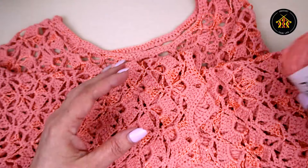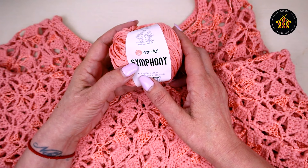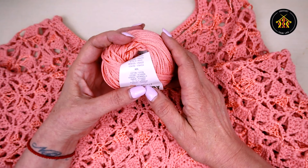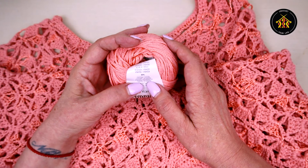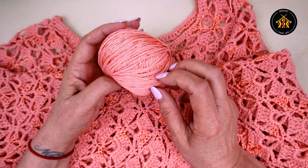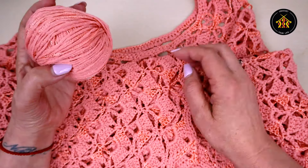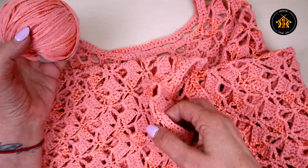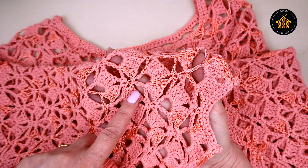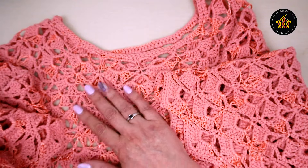Am lucrat cu un fir de la YarnArt, Symphony. Pe 50 de grame sunt 125 de metri. Este un amestec de bumbac și vâscoză, dar nu uniform - e ca un degradeu de bumbac și vâscoză. Unde lucește, acolo e vâscoza; unde e mai mat, acolo e bumbacul. Dă un aspect deosebit lucrării la final.